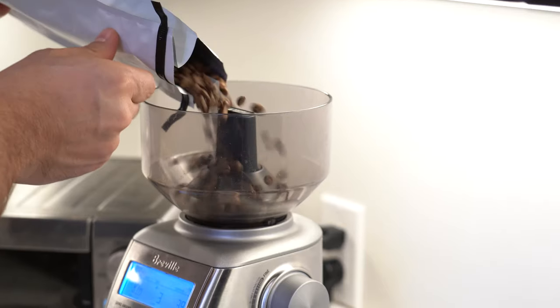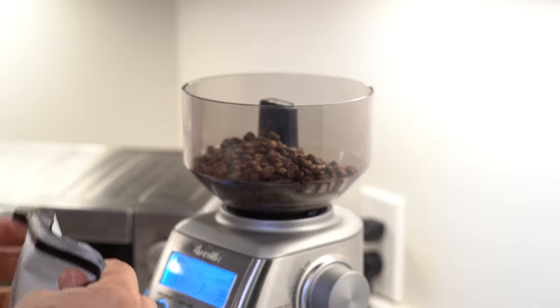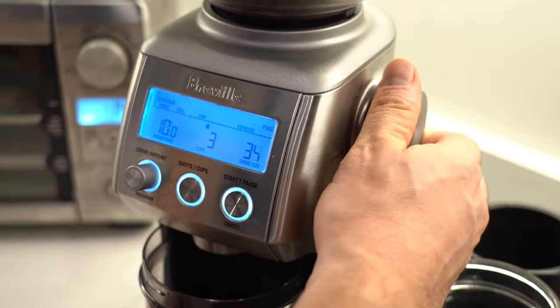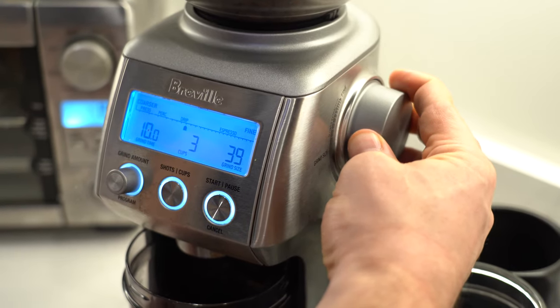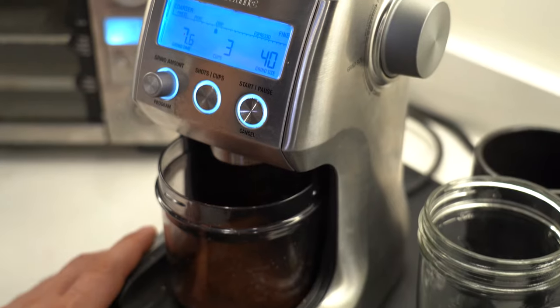Today we're talking about the grinder. If you're new to brewing coffee, learning how to use your grinder is one of the most important skills you're going to acquire early on. I'm going to start talking about the basics of what grinder to get, how to set it up, and then we're going to go a little bit into the theory of what you're trying to do when you adjust your grind size so that you can get the most out of the coffee when you bring it home.